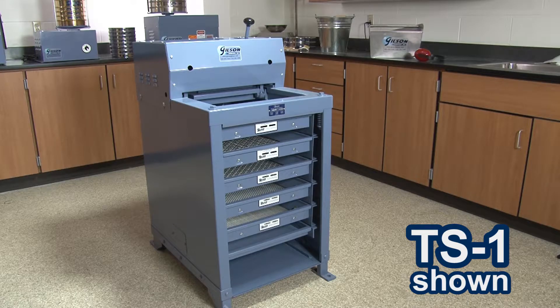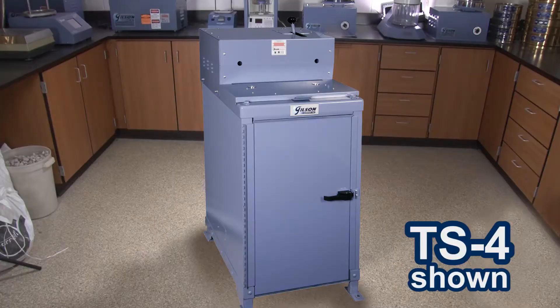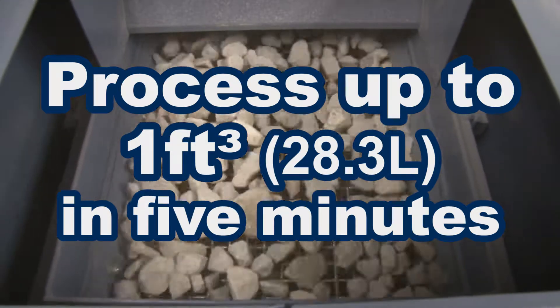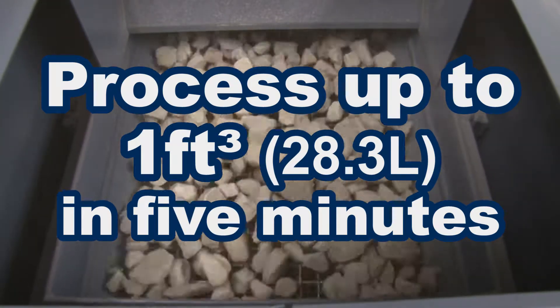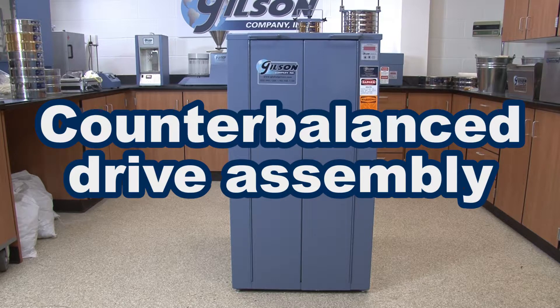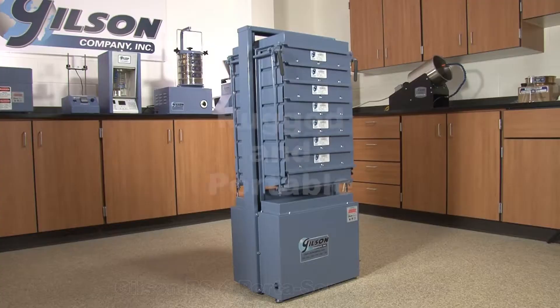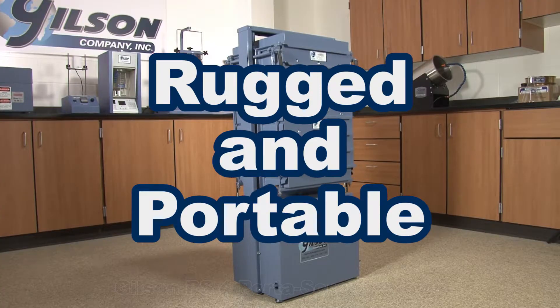The Gilson TS1, TS2, and TS3 testing screen and the TS4 silent testing screen are designed for busy, high production settings, and will quickly process up to a cubic foot of material into multiple size fractions in as little as 5 minutes. The fully enclosed Gilson TM5 and TM6 Testmasters are uniquely designed to be placed anywhere within the lab because of the dependable, counterbalanced drive assembly. And the Gilson PS3 and PS4 Porta screens are designed for high performance and rugged durability, yet light enough to be portable, whether in the field or in the lab.